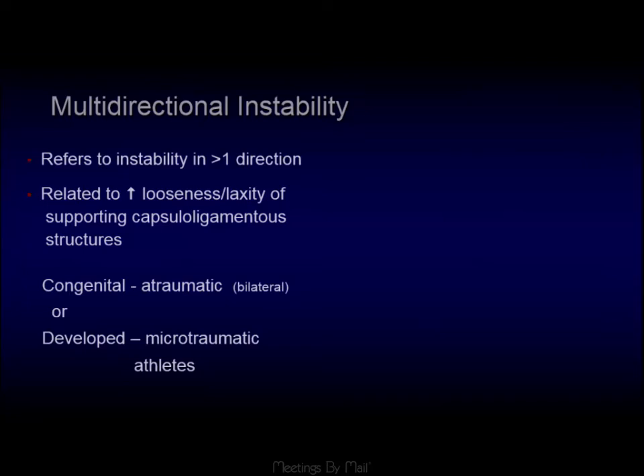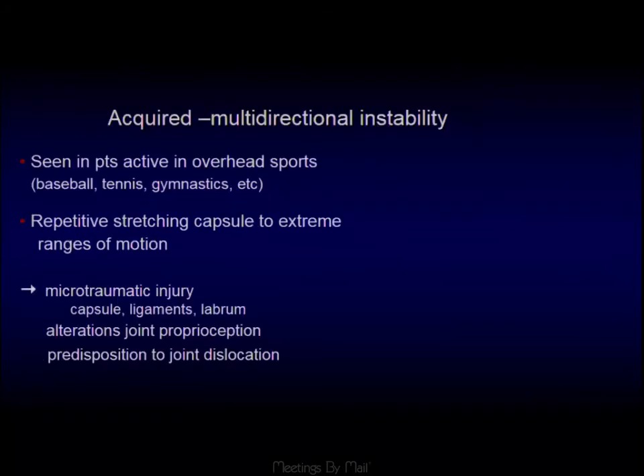Multidirectional instability, as the name suggests, is dislocation or instability in multiple planes. This tends to affect people who inherently have lax joints or those who participate in overhead sports — tennis, baseball pitchers, swimmers. It's thought that repetitive stretching of the capsule through an extreme range of motion leads to this instability. They also lose some joint proprioception and have a predisposition to joint dislocations.